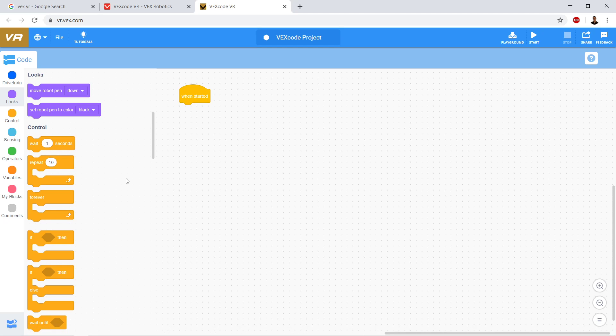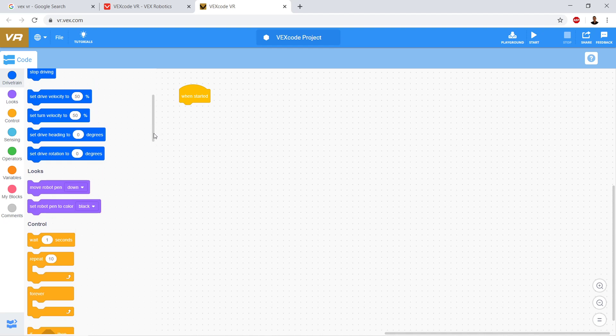Hi, so we're back in VEXCODE VR, and we're going to take a look at drawing with our robot. So let's go ahead - I want to draw a square.